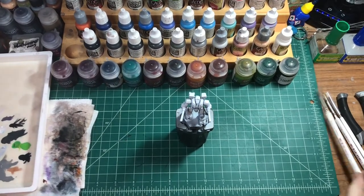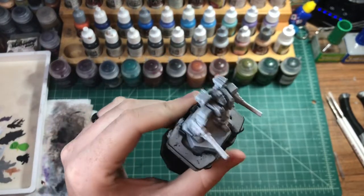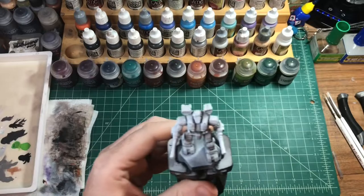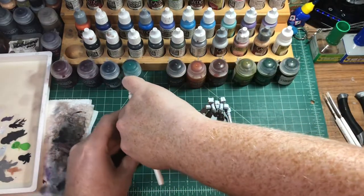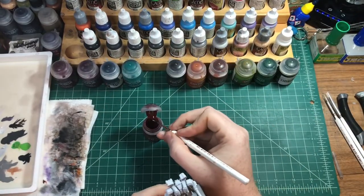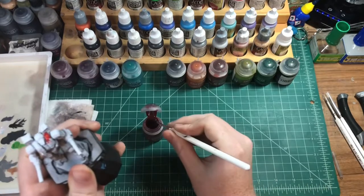Welcome back. Today we're gonna be painting another robot boy. We're painting the Warhammer. This is my favorite Battletech mech. He's gonna be joining our lance that we have with our Griffin, and we'll have two other models coming down the line to complete our lance. But let's start off with our contrast of our Blood Angels red. I really like how this turned out on my other guy, so I'm just gonna kind of continue that paint trend on this dude.